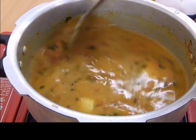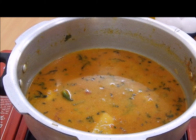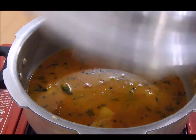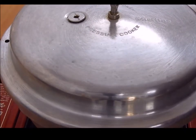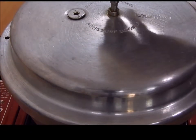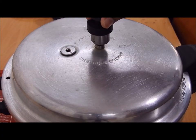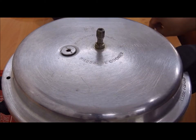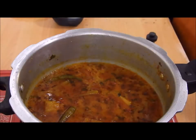Give a nice mix. We just need this curry to cook for about five to ten minutes on a medium flame. After five minutes I let the pressure come down and now I am going to open my cooker.